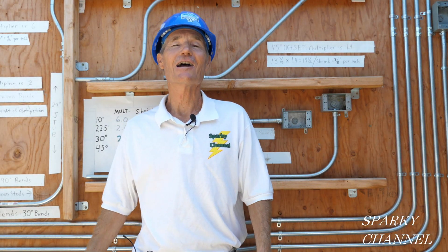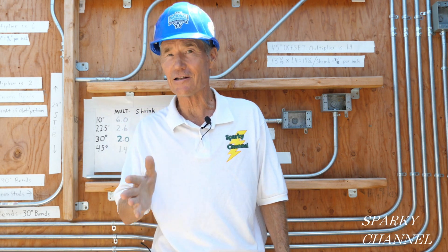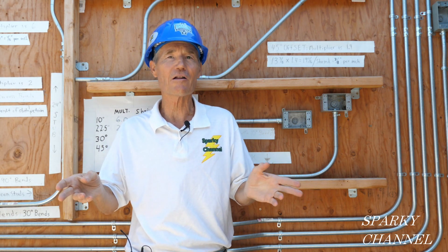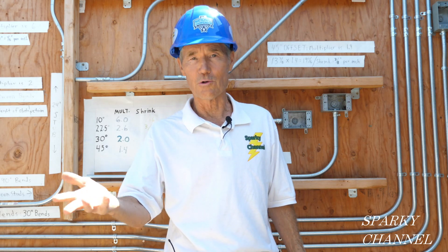Hi, this is Bill for Sparky Channel. It was my honor to be named host for Ideal's Stay Wired to Win July 2020 contest. The contest was to make what we electricians call a 30-degree offset bend. I made a short video for the contestants prior to the contest where I went over the rules.